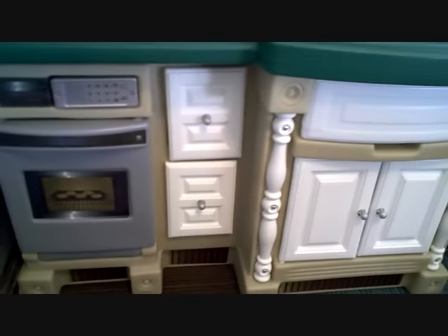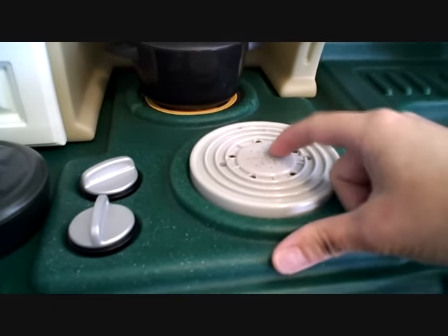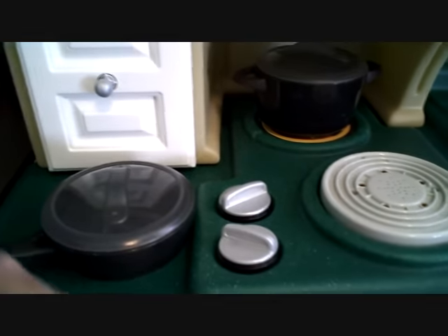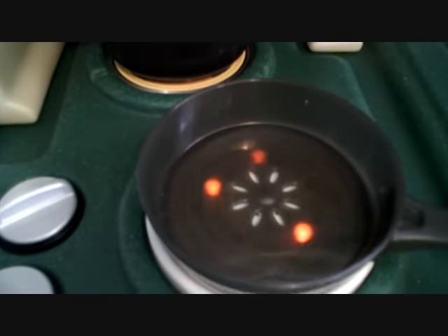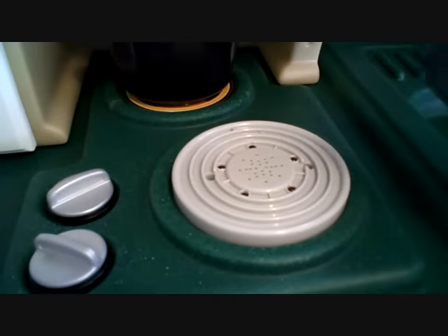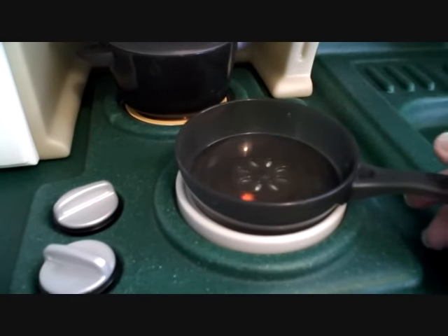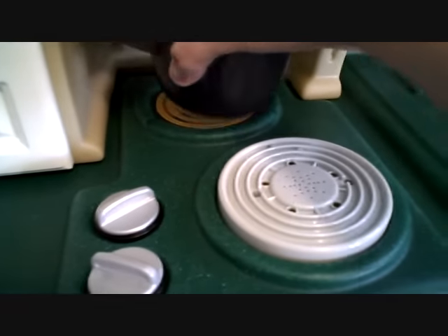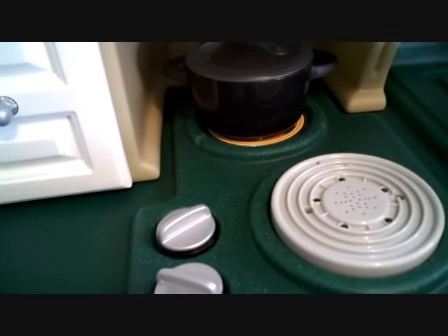I just cleaned this out so there's nothing in it — I wanted to show you all the space that it had. We're going to go up. Here is the stove, and this is so much fun. If you can see, there's little lights and a speaker in here, and it's got little handles. There's a certain button on the bottom of the pan, so whenever it goes on it makes a certain noise. The skillet makes a sizzly noise, but if you put the boiler pot on it, it makes boiling noises. Those are really fun.